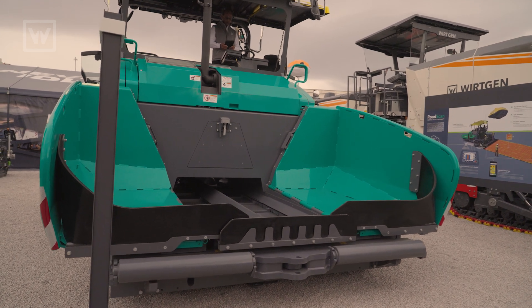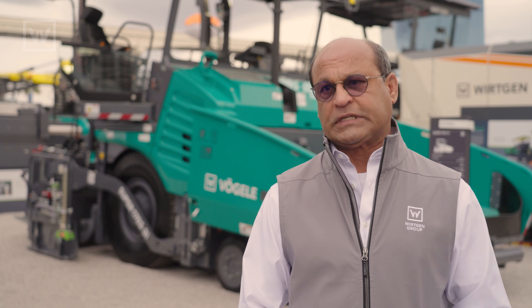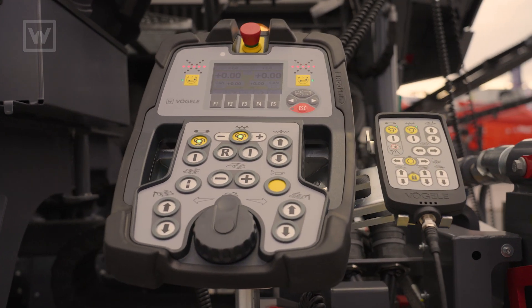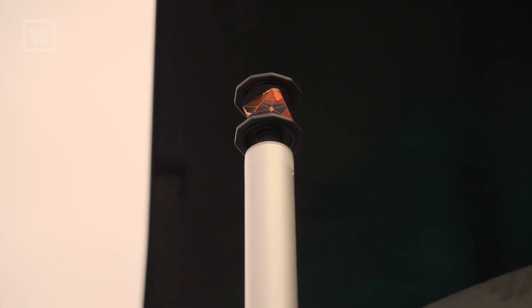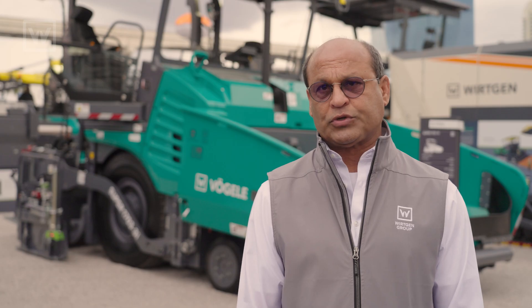On that same model we have our front mount screen, which is our VF 500, 8 to 15 foot 6 inches. We also have our Argo Plus control on this machine. With the Argo Plus control we could communicate with 3D positioning instruments using our Nivelotronic dual grade and slope control.